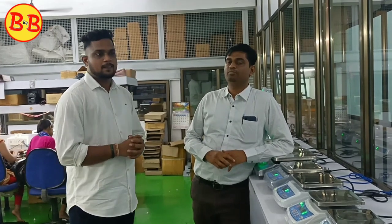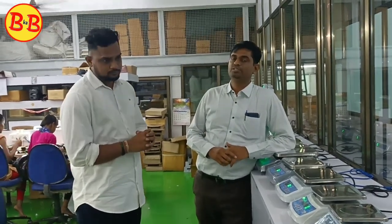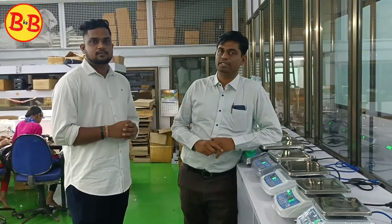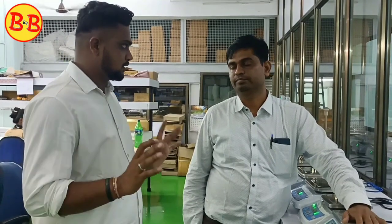I want to talk about our customers and distributors. We are very happy that we are working on our customers. We have 100 products. The price range starts at 1500–1700. We are making all products in-house.